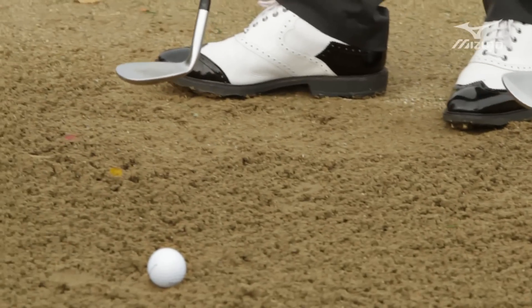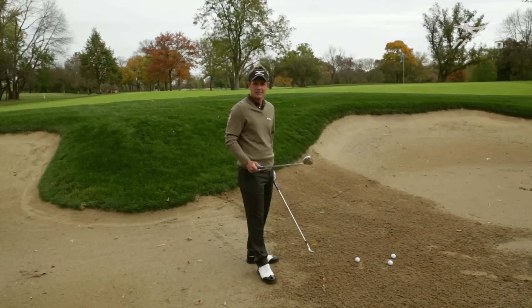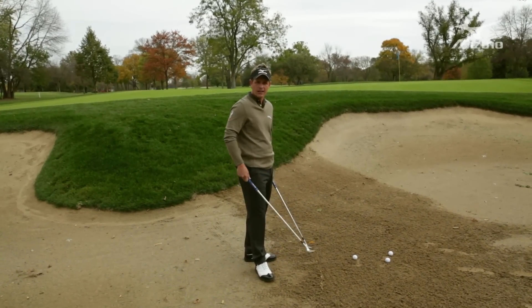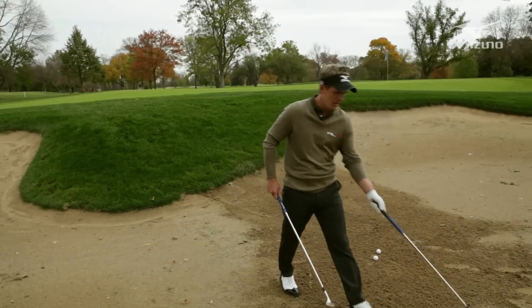Now, if I'm on the flat like I am here, I'm probably going to use the 60. I need to get the ball up in the air, carry it on top of the hill, and get the ball to stop. Let me show you that shot first.